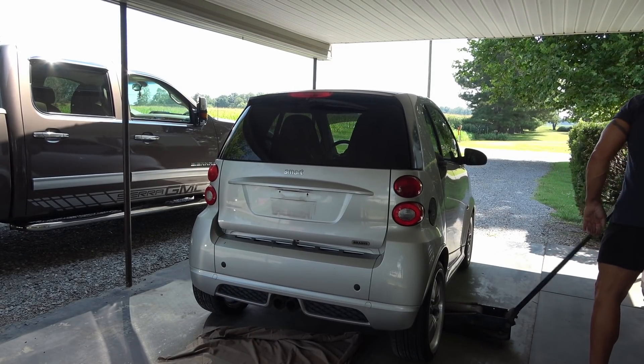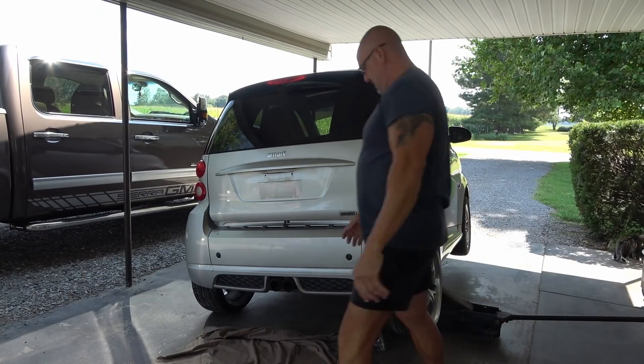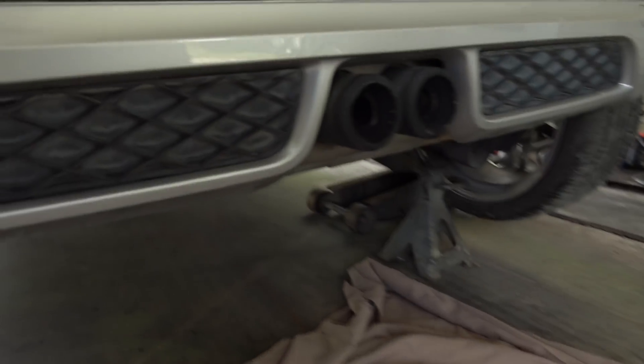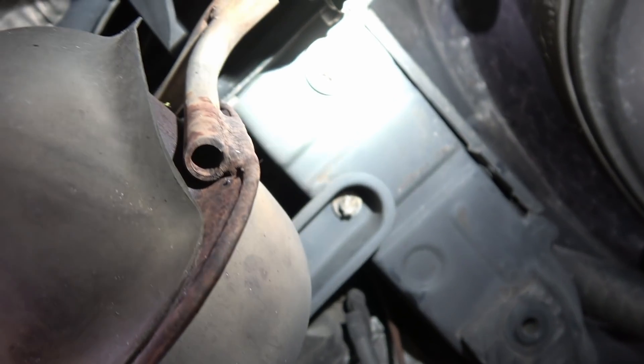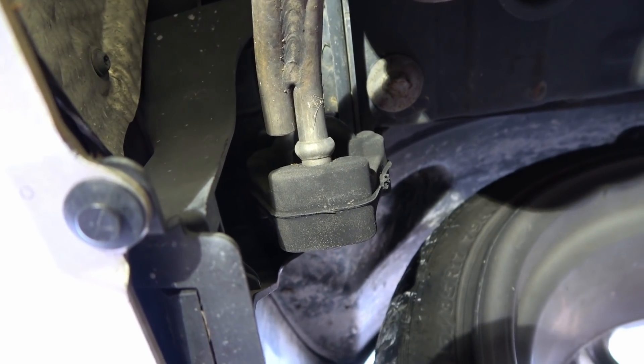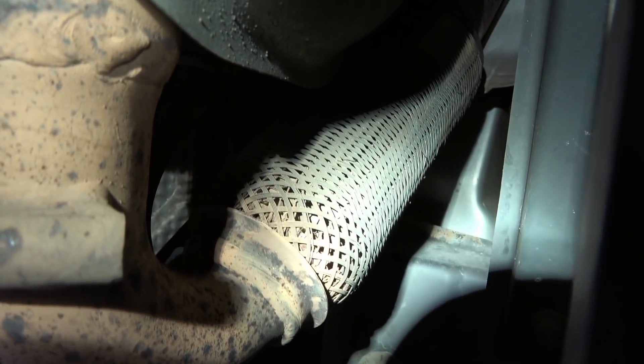Let's take a look underneath it and see what we've got. This whole big long thing right here is all the exhaust. See the pipe coming out right there — it's connected there to a little rubber bushing, and on this side it's the same way with a little rubber bushing. And right here is the exhaust part — we're just going to cut it off right there.